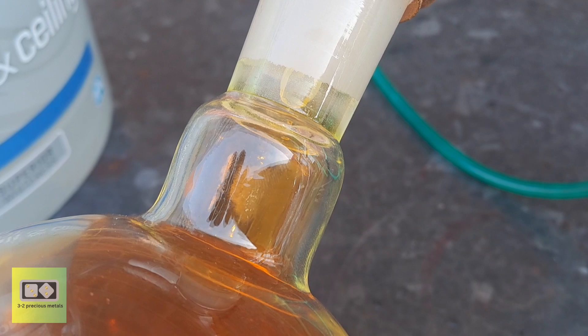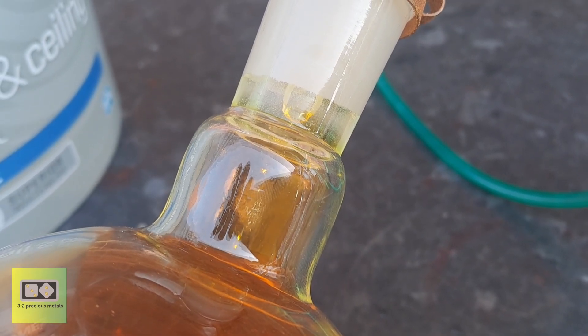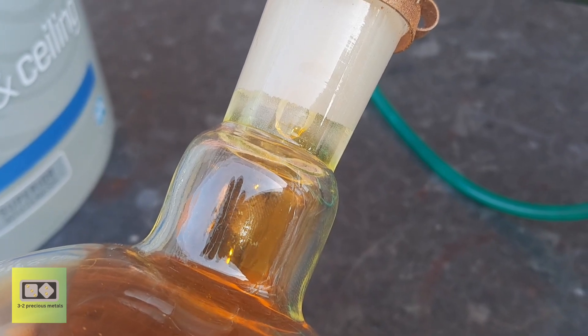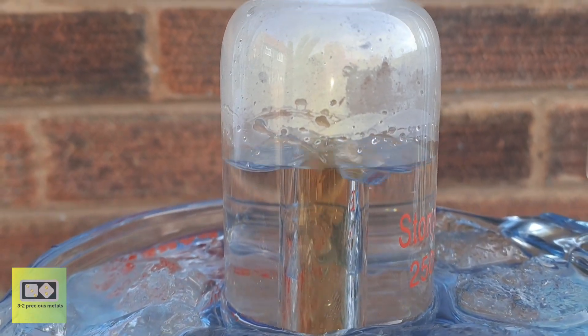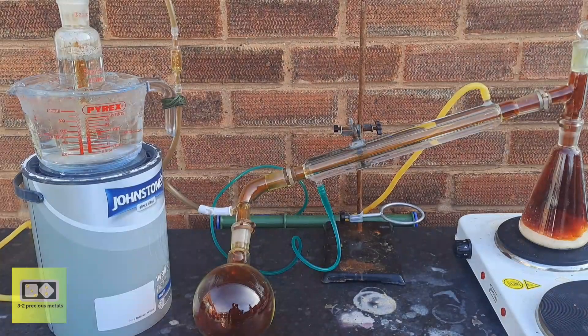Here you can see the condensed nitric acid dripping into the receiving flask. The reaction is complete when you see one drop every around 10 seconds. In the gas washing bottle, you can see the brown nitrogen dioxide gas dissolving into the water. If brown nitrogen dioxide fumes are escaping the water, you can add hydrogen peroxide or cool the solution further to increase gas absorption.